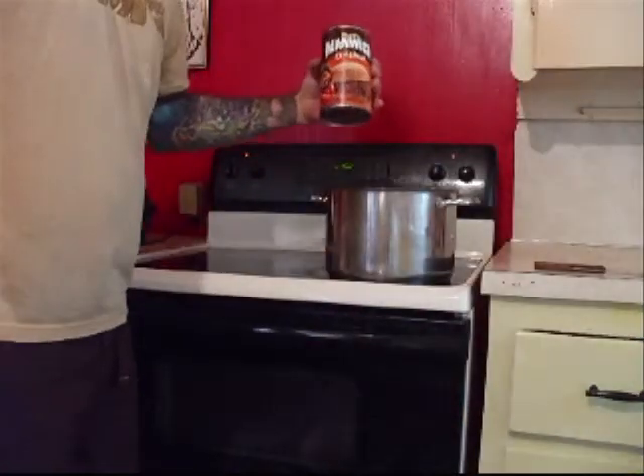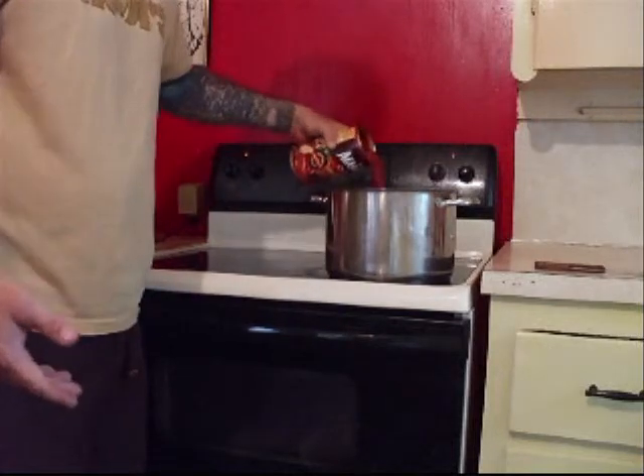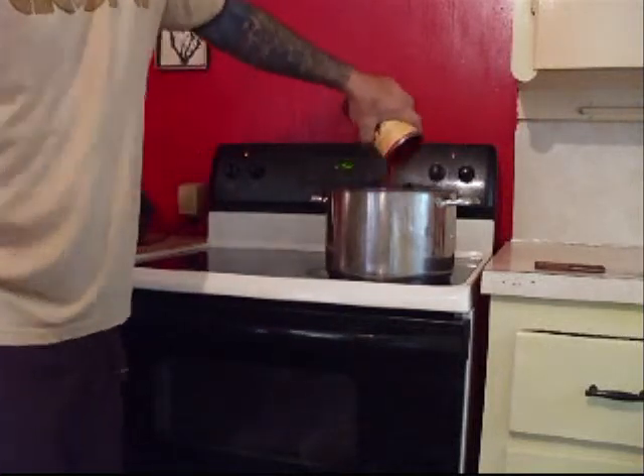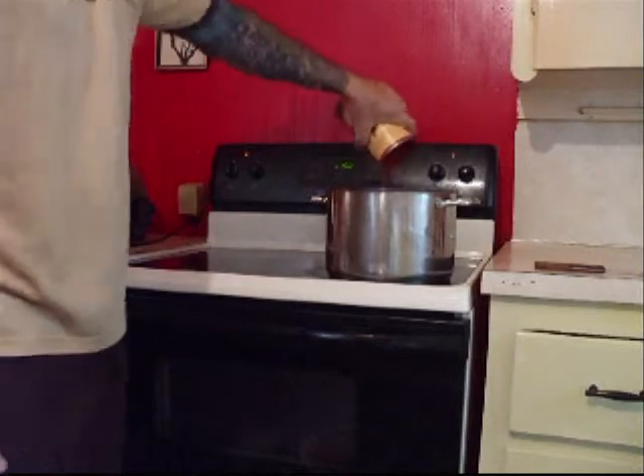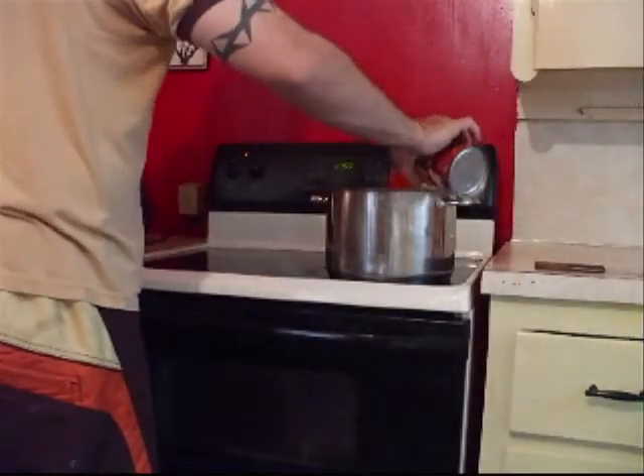Like I said, I use Manwich instead — but you can use Hunts tomato paste, anything you want. You can even use spaghetti sauce like a Ragu if you want, because it really doesn't matter unless you're cooking something special that calls for something specific. But this right here is good old chili.